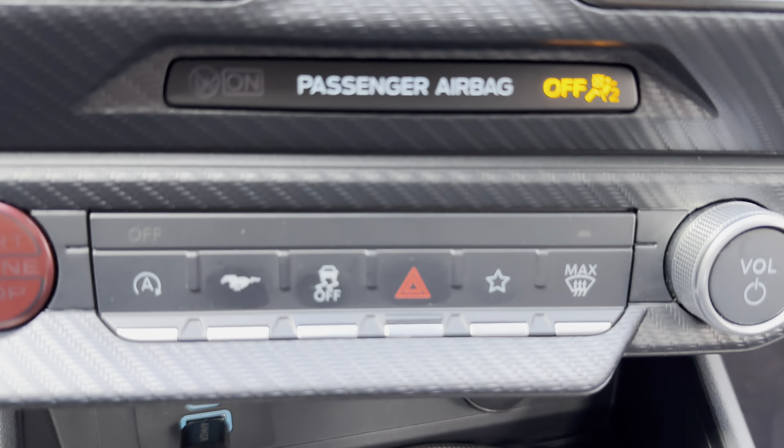Let's take a look at the trunk space — pretty much the same as the previous generation here. And the spare tire is once again in the same spot.